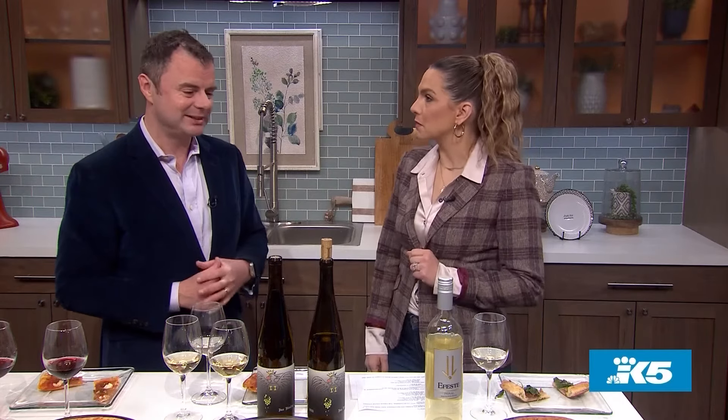You just gave me a great idea for the next book club — everyone bring the pizza and a wine pairing. For even more recipe ideas from New Day Northwest, text the word recipe to 206-448-4545. Thanks for spending time with us and get out there and enjoy your new day.